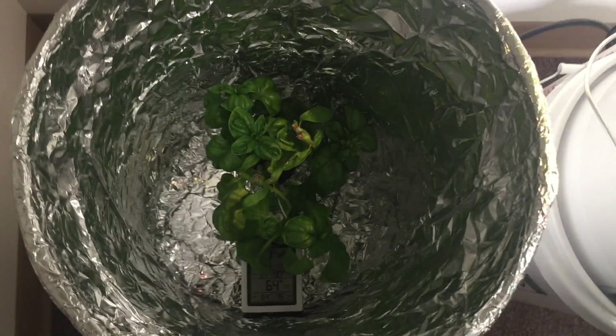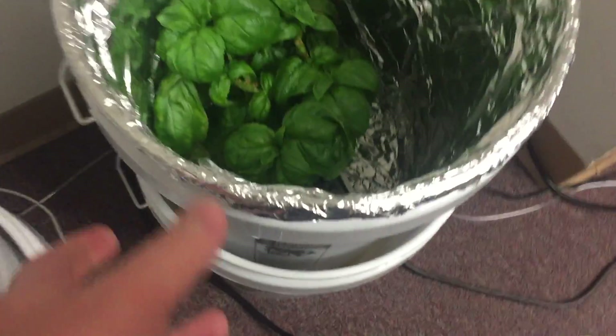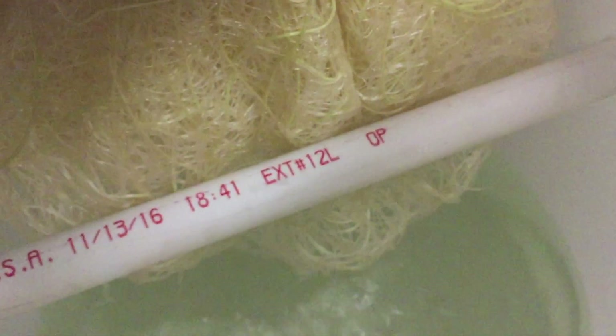After that harvest, the air stone one practically stopped growing. I thought maybe it was out of water, but I think it just used up all the nitrogen early. I could have topped it off, but this is a side-by-side and I want to see what happens. The other bucket is still moving along — it's just a different philosophy.